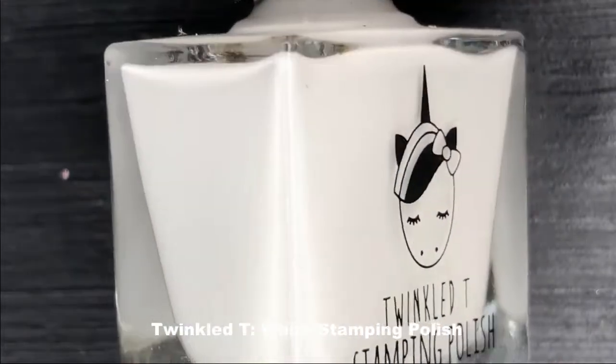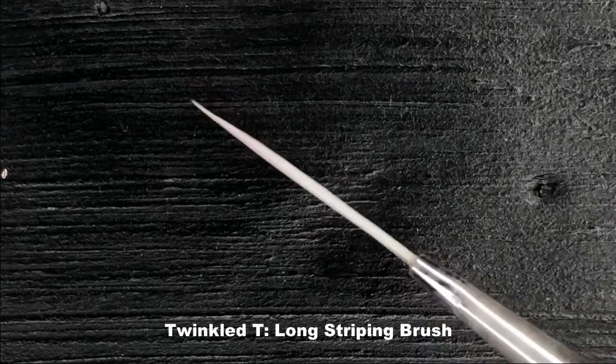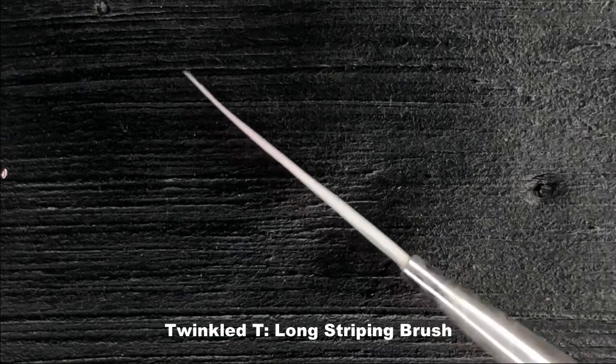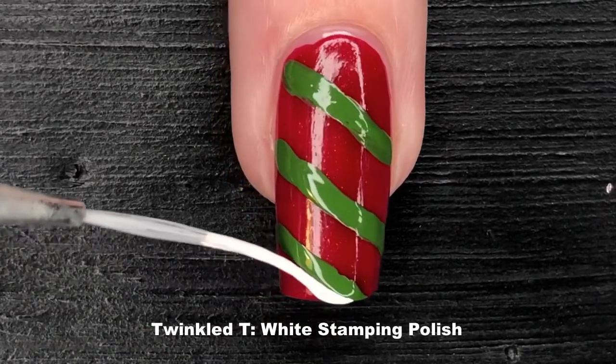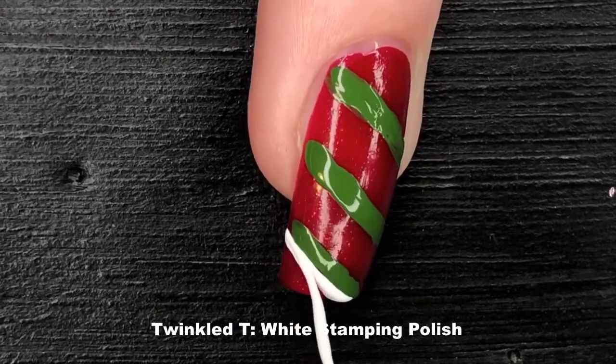Next up I'm going to show you how I get those nice thin lines. I'm using a Twinkle T white stamping polish because I want something super opaque. This is the brush I'm going to be using — it's also from Twinkle T. For this particular step I'm going to make sure that my brush is fully saturated.